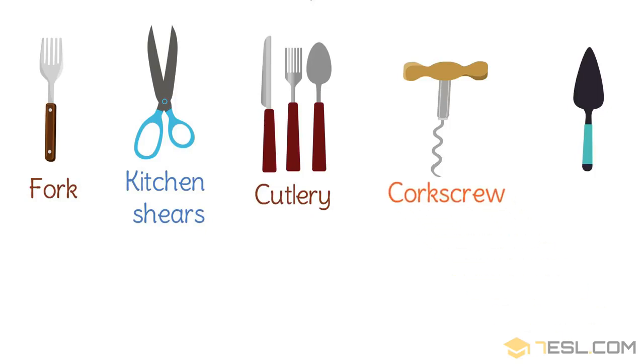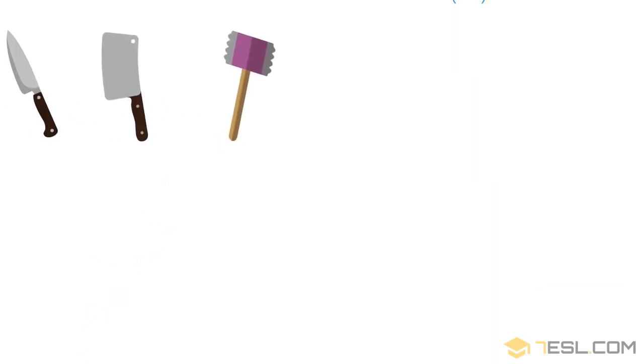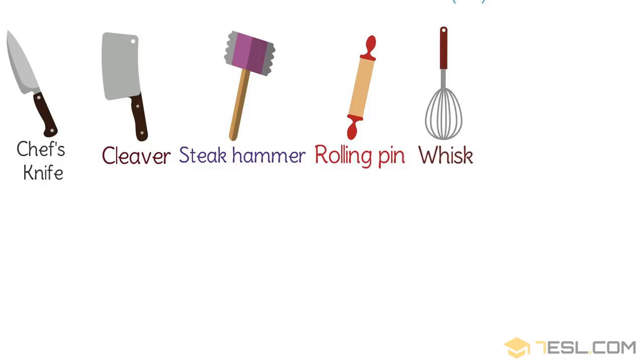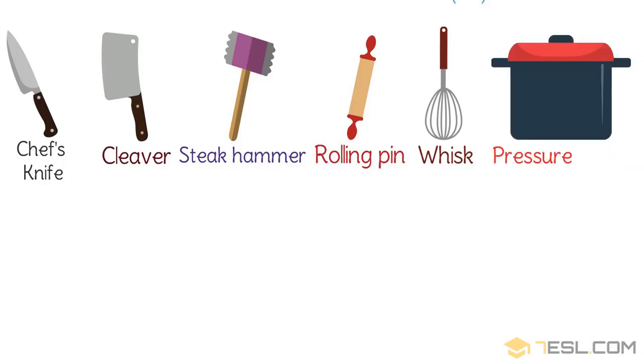Corkscrew. Cake slicer. Chef's knife. Cleaver. Steak hammer. Rolling pin. Whisk. Pressure cooker.